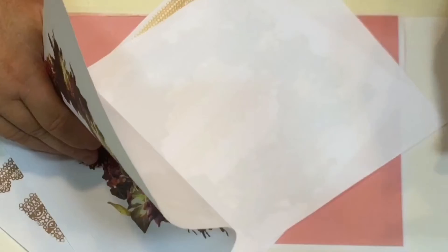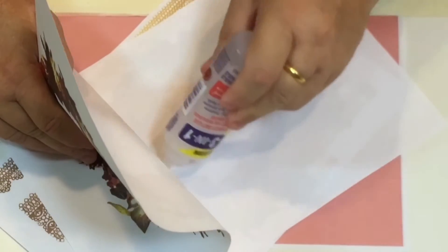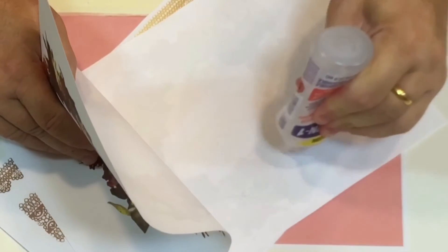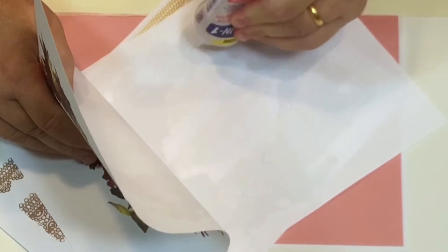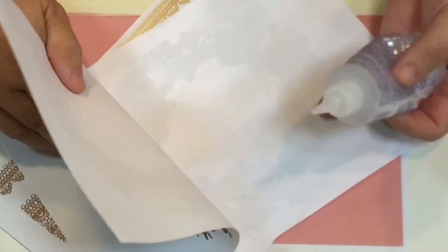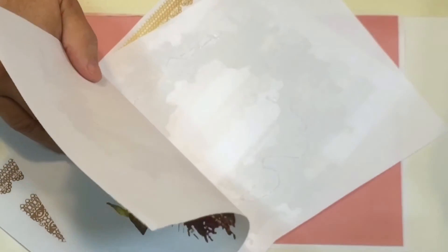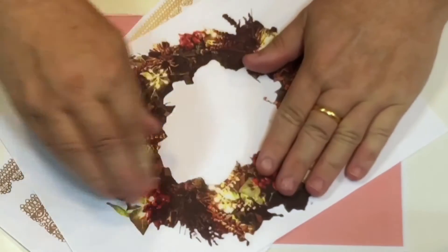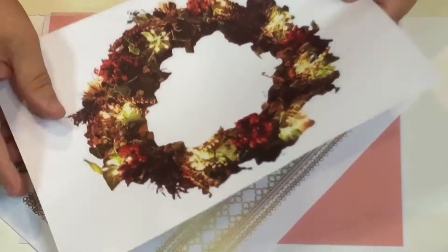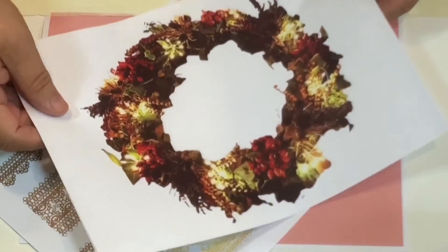Put a little bit of glue on the bottom half as well. This is more or less just to stop it going all over the place and keep it together. I'm keeping the top section free of glue — that's where the ribbon will go once it's cut out. Stick those down and let it just set, then you can cut it out.